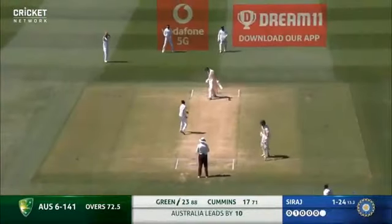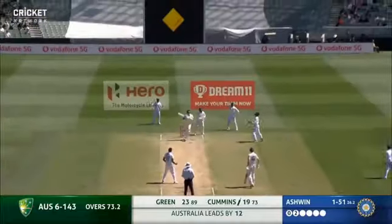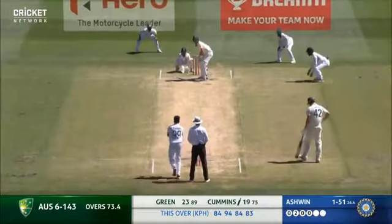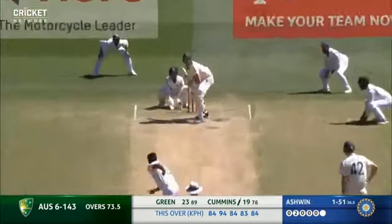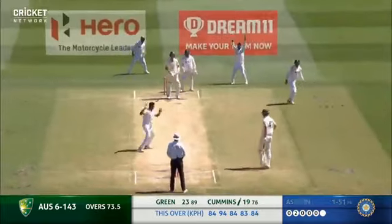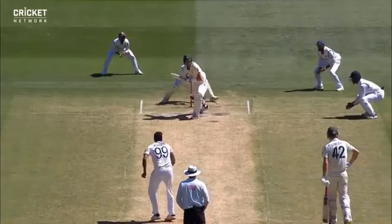And again one that goes straight on, to the outside. Took a bit of pace off that, lovely slow finish with a quicker one. That's all close - it's not spinning, miles down leg side.